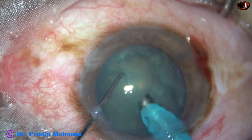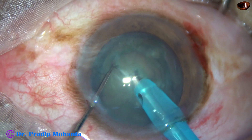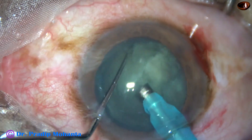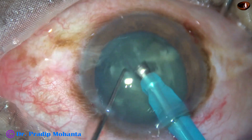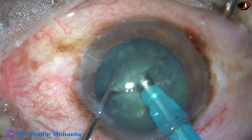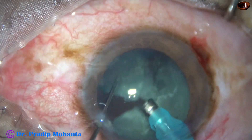This is a real-time surgery. The tip of the phaco handpiece goes into the substance of the nucleus, travels for a distance, and then the nucleus is chopped. This is one hemi-nucleus — it is chopped. Now we come to the other hemi-nucleus; it is also chopped into two pieces.